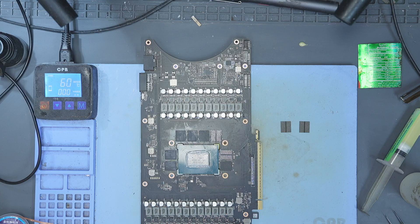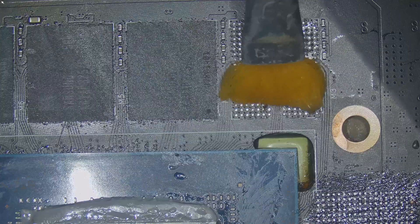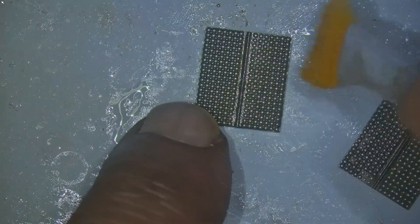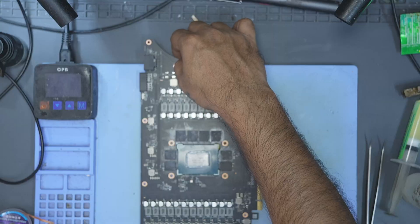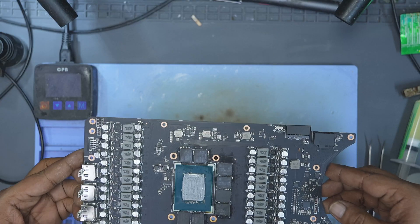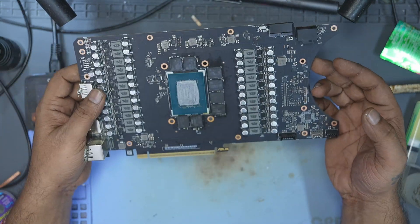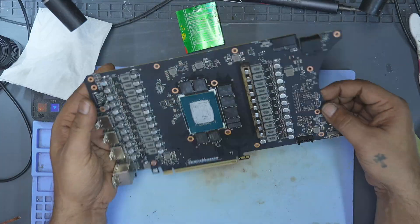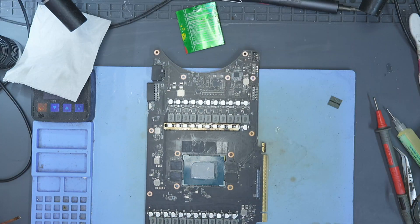With the memory re-balled, it was time to put A0 and B1 back on the PCB. I preheated the board again to about 120 degrees Celsius, applied flux both to the PCB pads and to the memory modules, aligned them carefully, and then used hot air at 420 degrees Celsius and 60% airflow to solder them back in place. After re-installation, I let the board cool down fully before testing. During the off-camera test, the card still showed an error on B1. So I removed the B1 memory module again to investigate further.